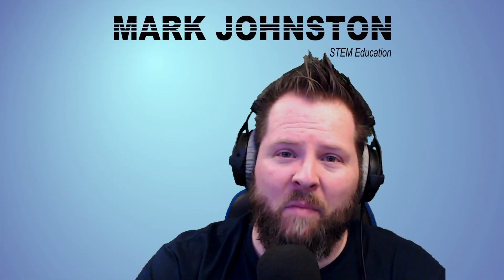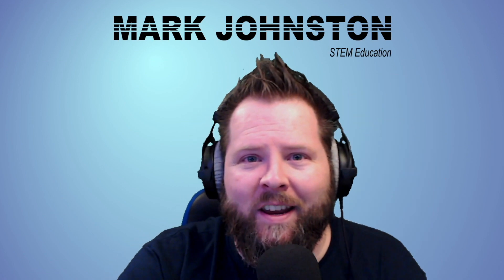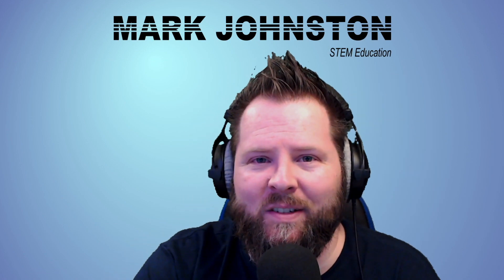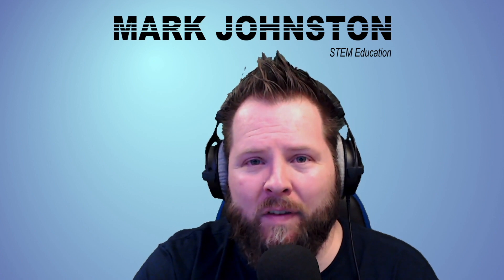Hello, I'm Mark Johnston and I do STEM education videos. Today I'm going to do part two of the VEX VR shape tracer. If you haven't seen the first video, check the description down below. In today's video specifically we'll be covering polygons — the three polygons in the middle of the shape tracer playground.